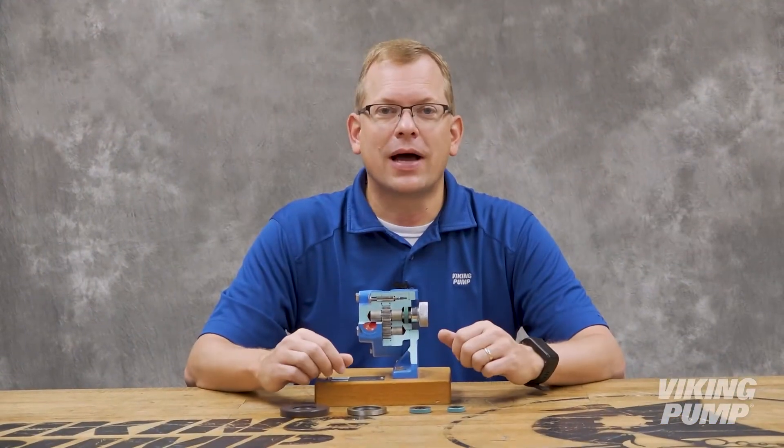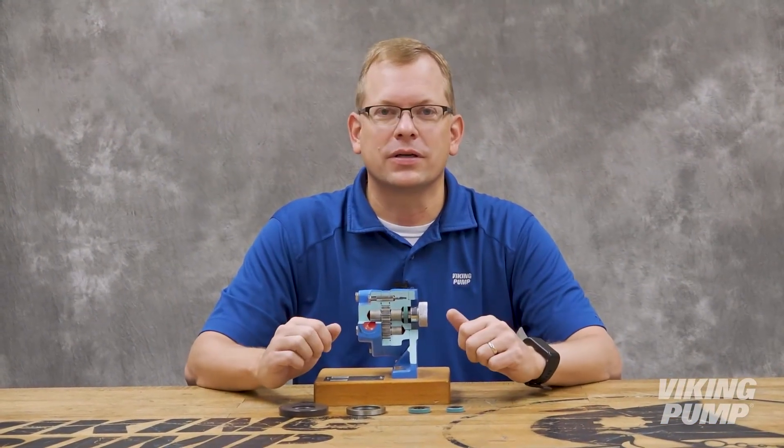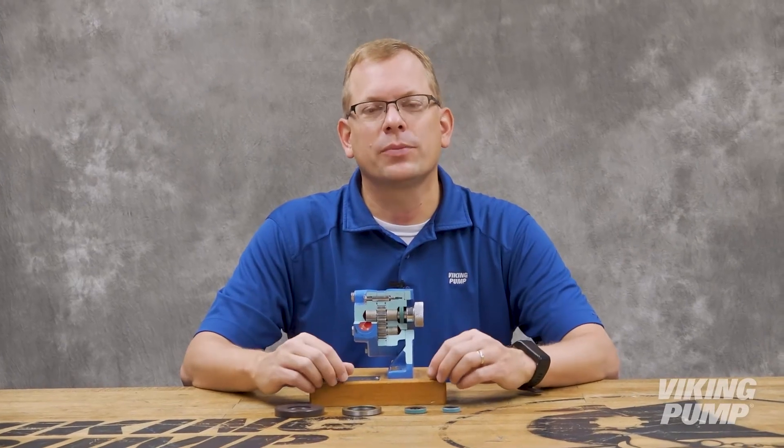So far we've covered a lot of seal options, but we're just scratching the surface. Next up we'll be covering the biggest group of seals, mechanical seals. To learn more about seals, or to view other pump reports, please visit our website at VikingPump.com.